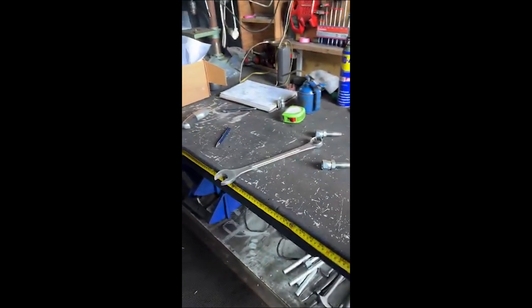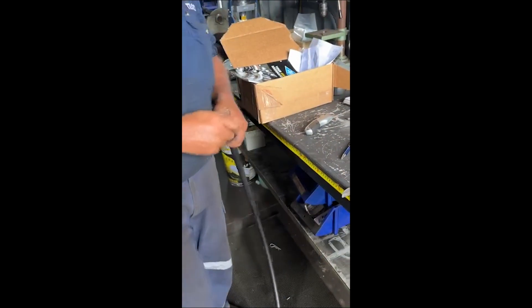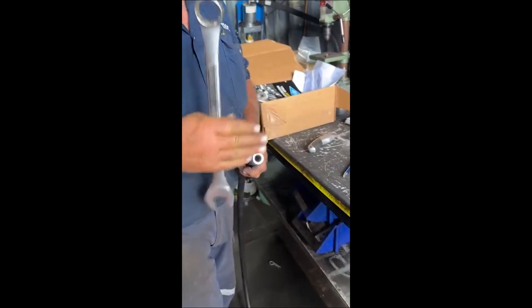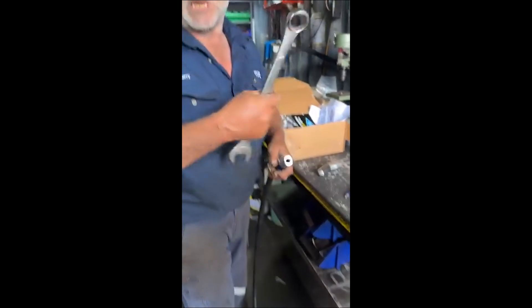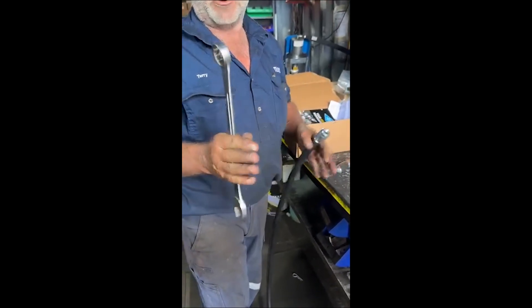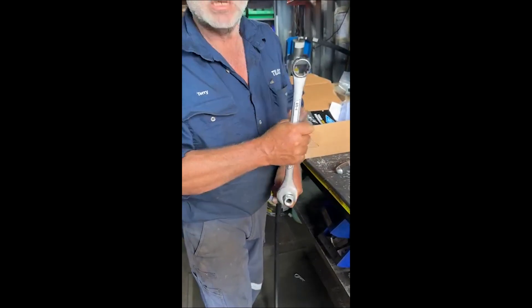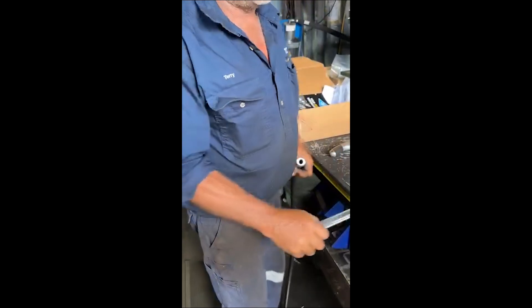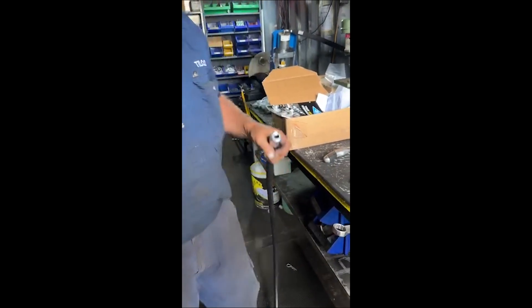Wind that down to the bottom and you'll feel it tighten up. What I always do is back it off a quarter to half a turn, because when you wind it on it's obviously going to peel a bit of rubber. When you back it off that should cut it off, then you blow it out — put air through it to blow out any contaminants. Back it off a quarter of a turn.